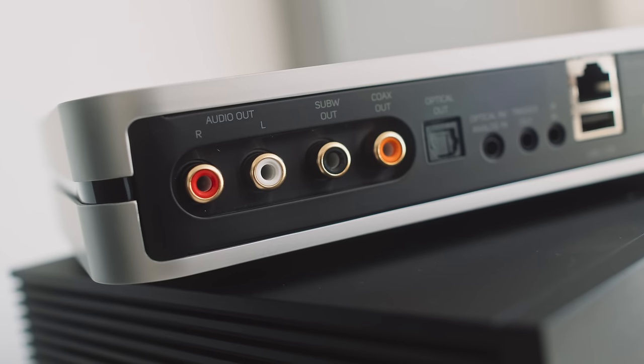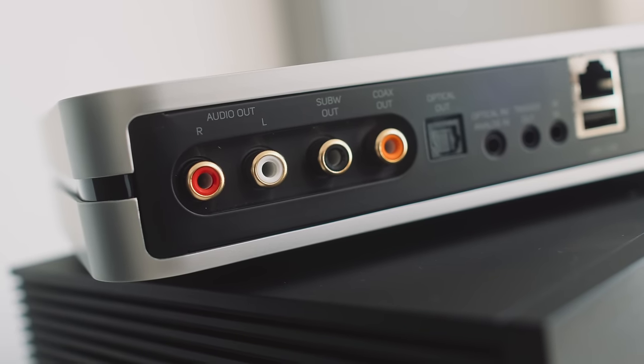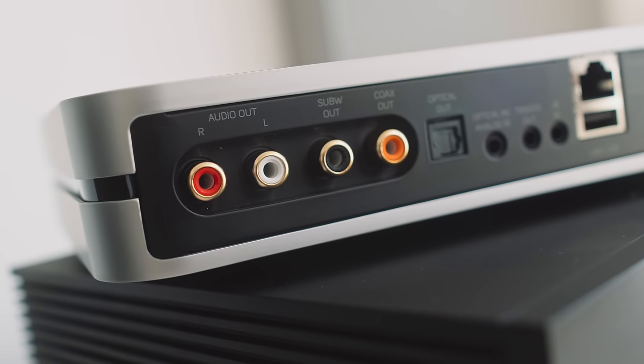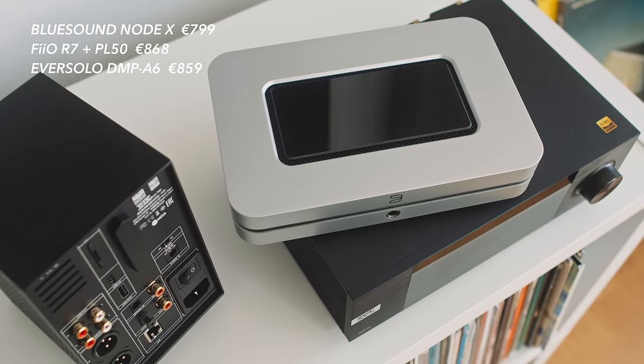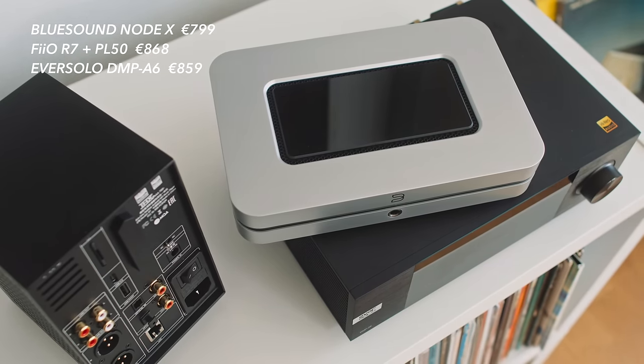The Master Edition of the Eversolo sells for over €1,200, I think, so we're no longer on equal footing at that point. You might ask: what if I add a linear power supply to the Bluesound? I don't know — I can't test that. We could go round and round with ifs and buts and maybes forever. But I have reviewed three streaming DACs selling for less than a grand in the last three months, and I've covered them all with side-by-side comparisons, so I hope you appreciate that.